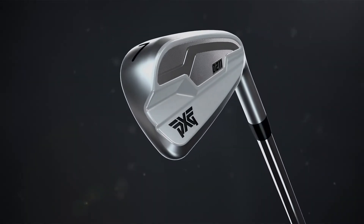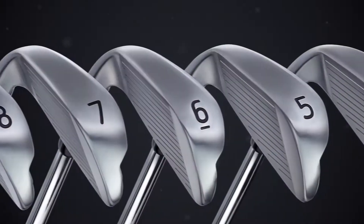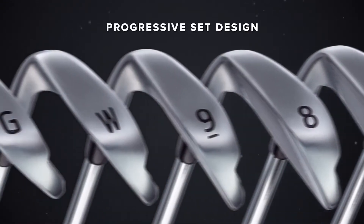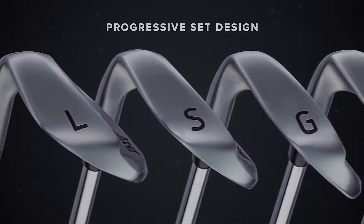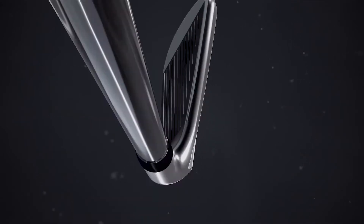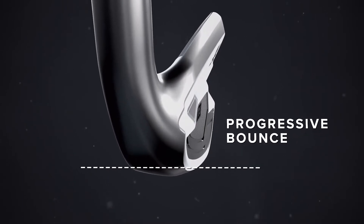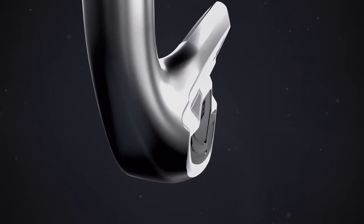Made from 431 stainless steel and powered by our proprietary dual core system, our all-new O211 irons feature a progressive set design. Progressive set makes it easy to square up the iron's face, and a progressive bounce helps the club head glide through the turf like a hot knife through warm butter.